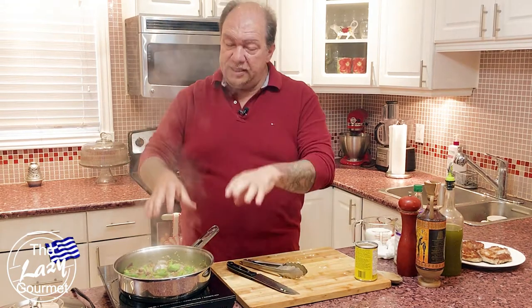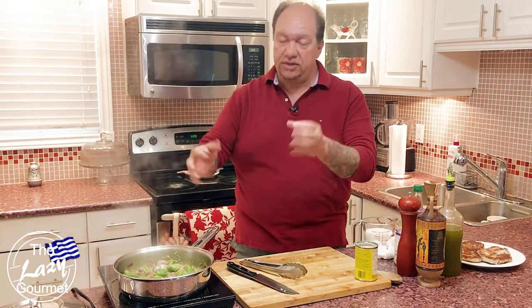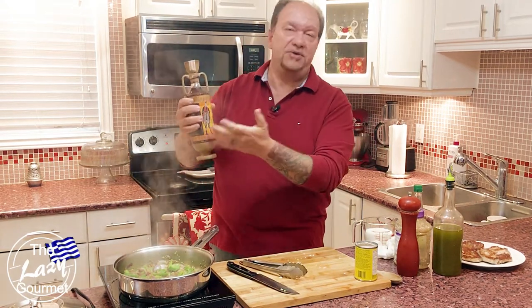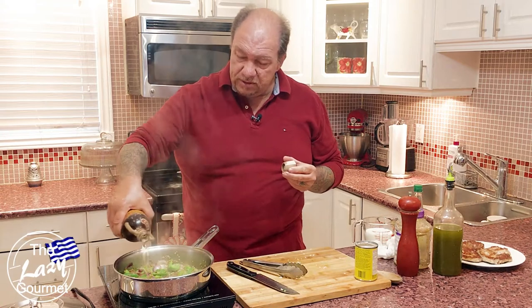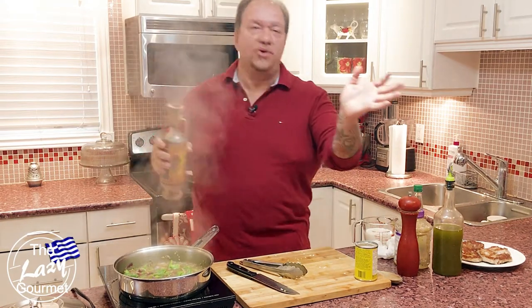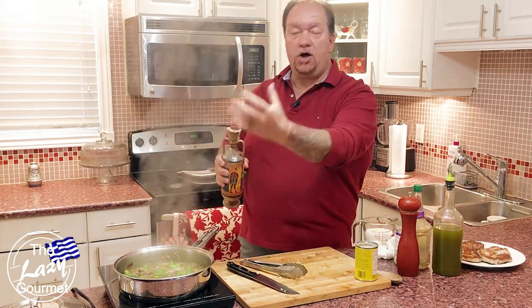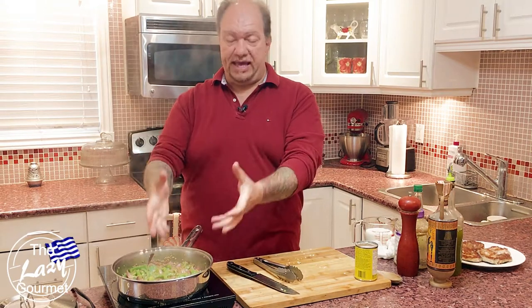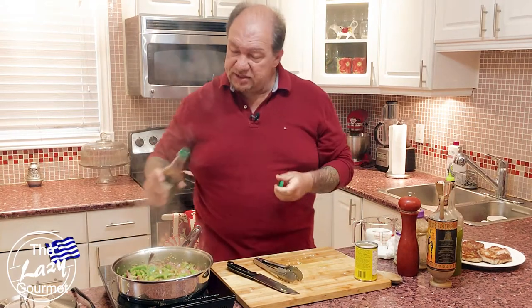Now the onions, garlic, and green peppers are sautéing down perfectly. The next part is the cognac — you can use metaxa or brandy, I'm using cognac. I'd recommend going about half a cup. Don't worry, nobody's going to get drunk eating this — the alcohol will burn off and you'll be left with a beautiful flavor. Next, after the cognac has reduced, we add about a quarter cup of low sodium soy sauce.